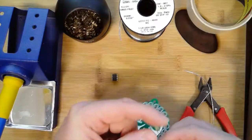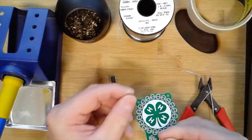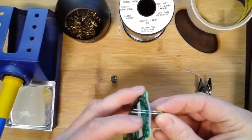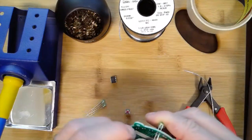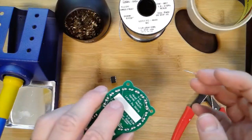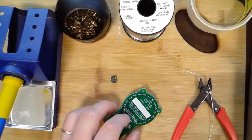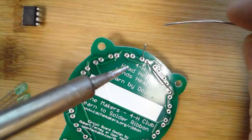I'm going to go ahead and put one of these LEDs in, making sure the small lead is to the right. I'll hold it with my finger and flip it over. To keep it from slipping out while I solder, I can use tape or bend the leads — bending the leads is a trick a lot of people use. Some people don't like to because the leads point out a bit, but we'll cut those off.